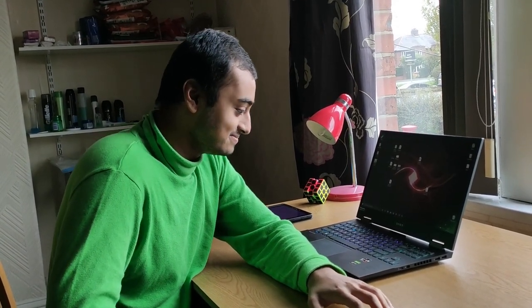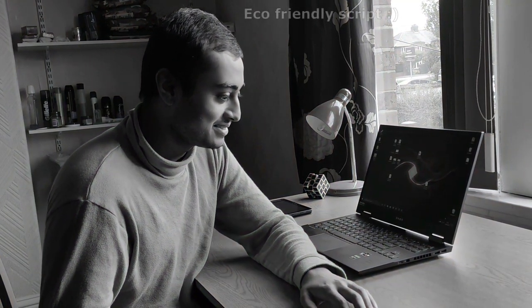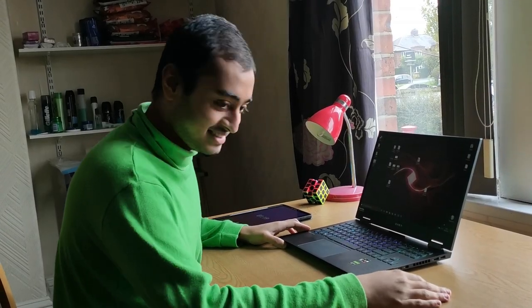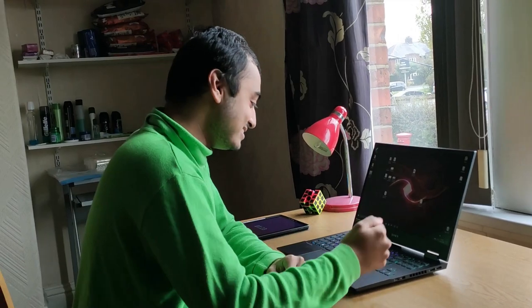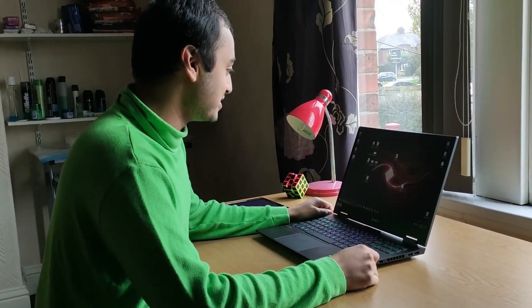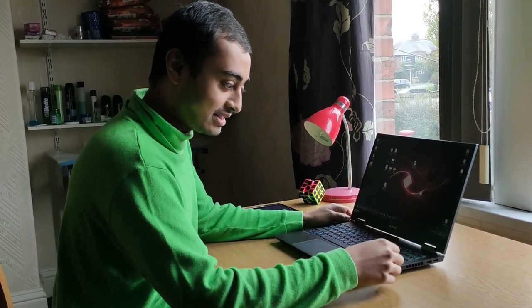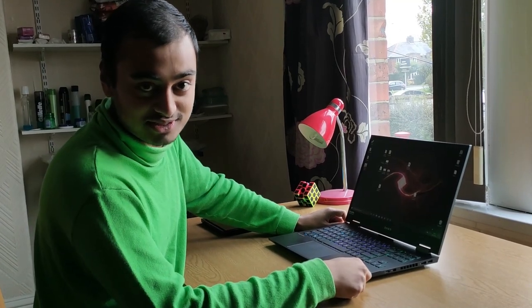But you do get a Ryzen 7 4800H and a 1660 Ti for your 1080p gaming at highest settings. But before you carry on — you spent a thousand on the laptop but you cannot afford paper to write your script on? I'm poor. This is where all of my finances go. Is it worth it? Yes. Because now I can't go back to the normal world, I only have to live in this 144Hz refresh rate screen.